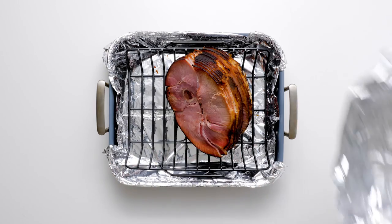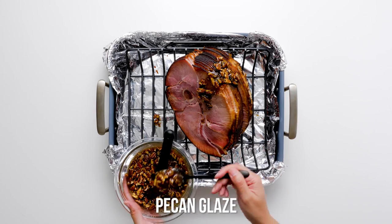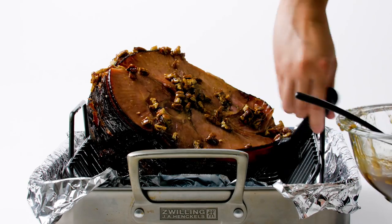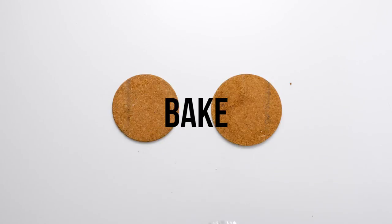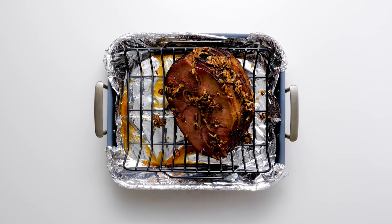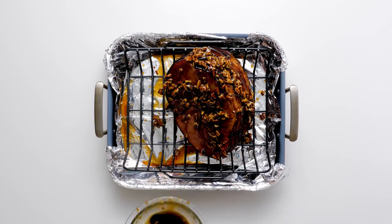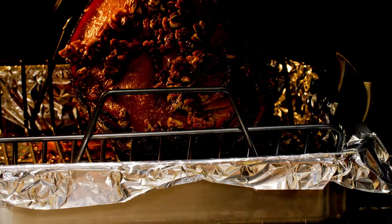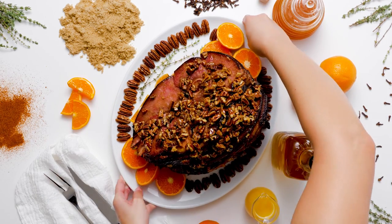Uncover the ham and brush with half of the pecan glaze and bake at 350 uncovered for 15 minutes. Brush the remaining glaze on the ham and bake for an additional 15 minutes or until the pecans are golden. Transfer to a plate and serve the gorgeous ham with orange slices and whole pecans for garnish.